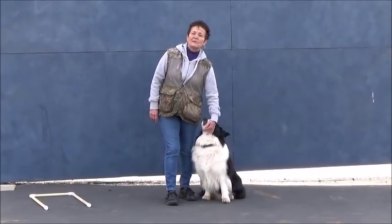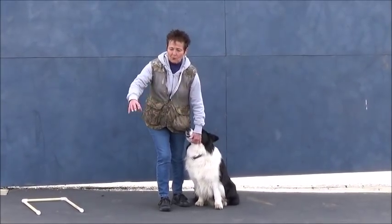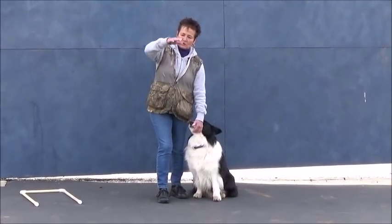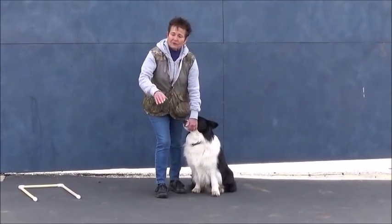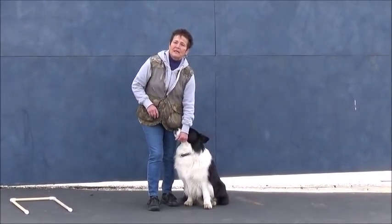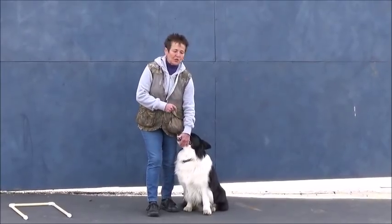In my estimation there are three types of down. There's the crawl, where the dog crawls forward and goes into the drop. There's the plop drop, where the dog just pops straight down and his front feet will move underneath him but he remains in position. And then there's the concertina, where the dog folds backwards like a lounge chair and ends up in a sphinx position.